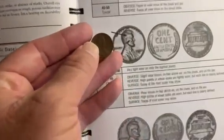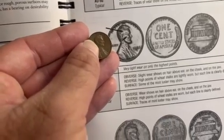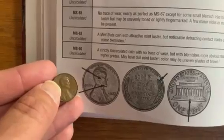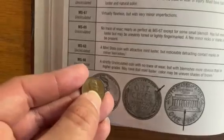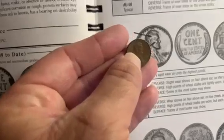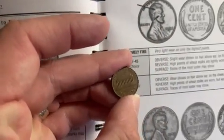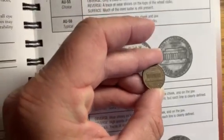Looking at these details, there's some light wear on the cheekbone and on the temple. Look at the beard detail — it's evident here, as it is in the picture. And there's far more detail on my coin than on this XF40 or XF45 in the book. Looking at the wear on the Lincoln Memorial reverse, we see the same thing. This coin appears to be in a higher grade than the XF45 shown here.